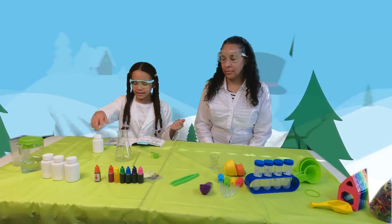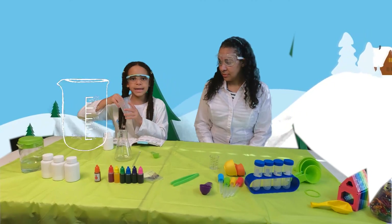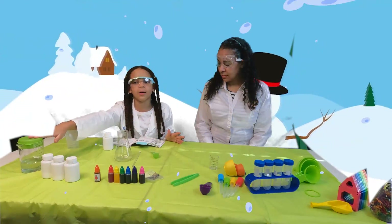So the first thing you need is absorbent resin. You're also going to need a beaker, some test tubes, pigment, measuring cups, and water to help you with this.